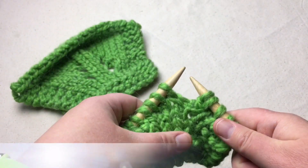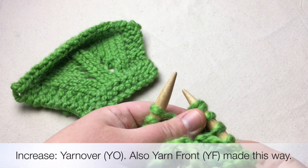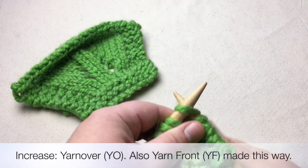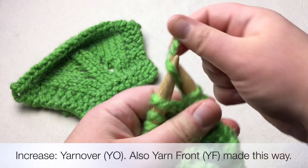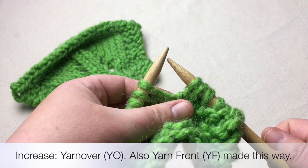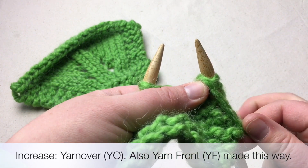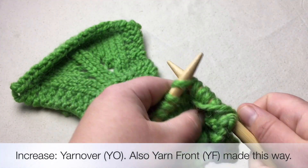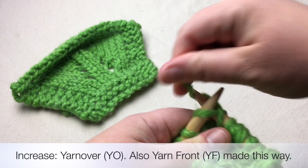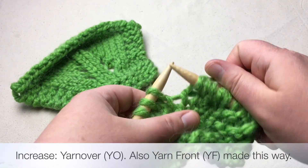Let's do the yarn over. All you need to do is wrap your yarn around and continue knitting — that's all you do. Get ready for your yarn over: slip it to the front — this is also a yarn front YF — and then start working your next stitch. Wrap around and work your next stitch and it adds that extra stitch in there.